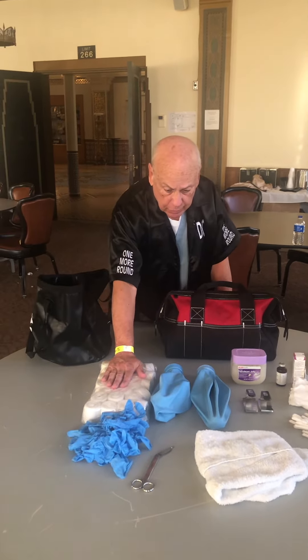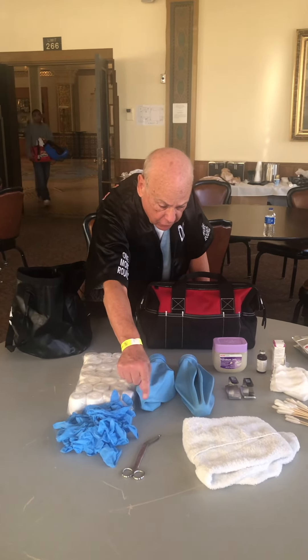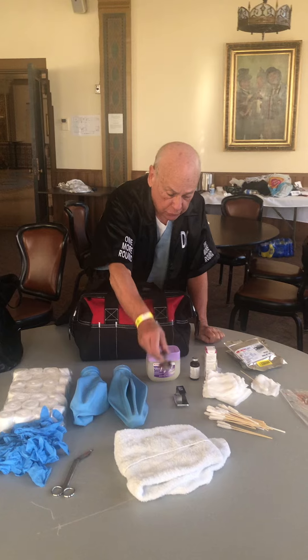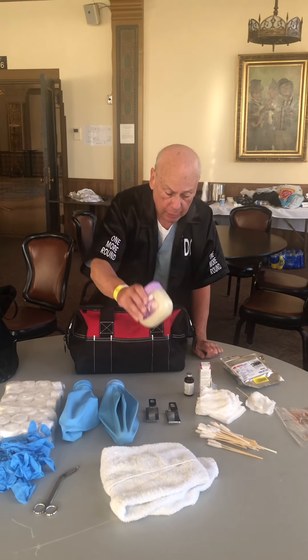First we have tape and gauze, disposable gloves, a pair of scissors, ice bags — in this case there are two — swells — in this case there are two — and Vaseline in a large supply.